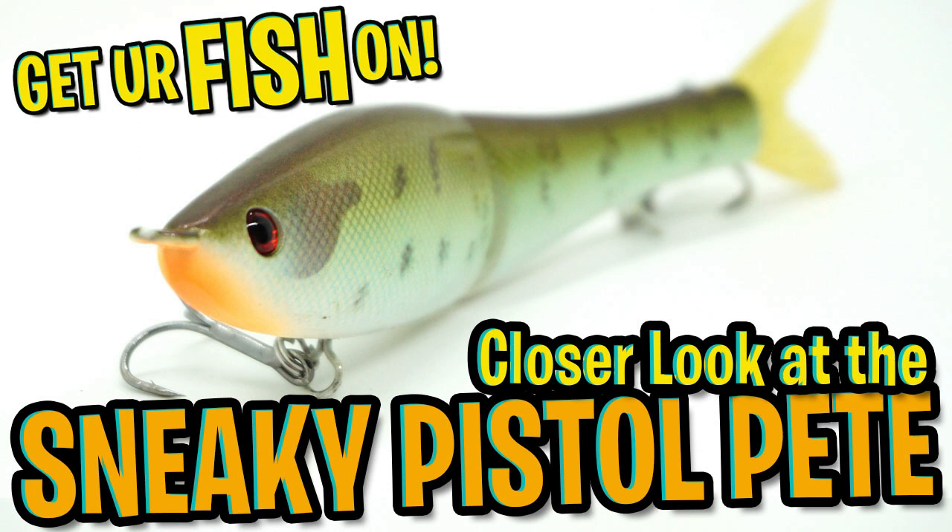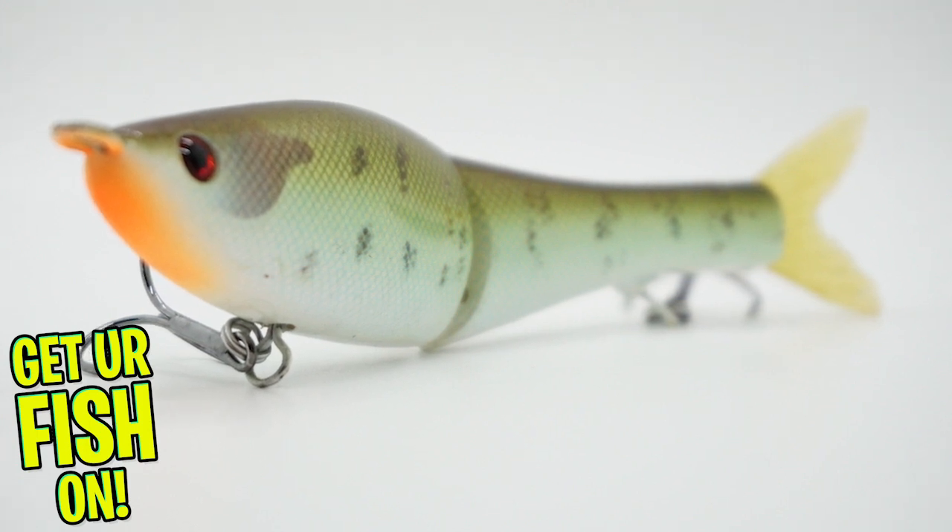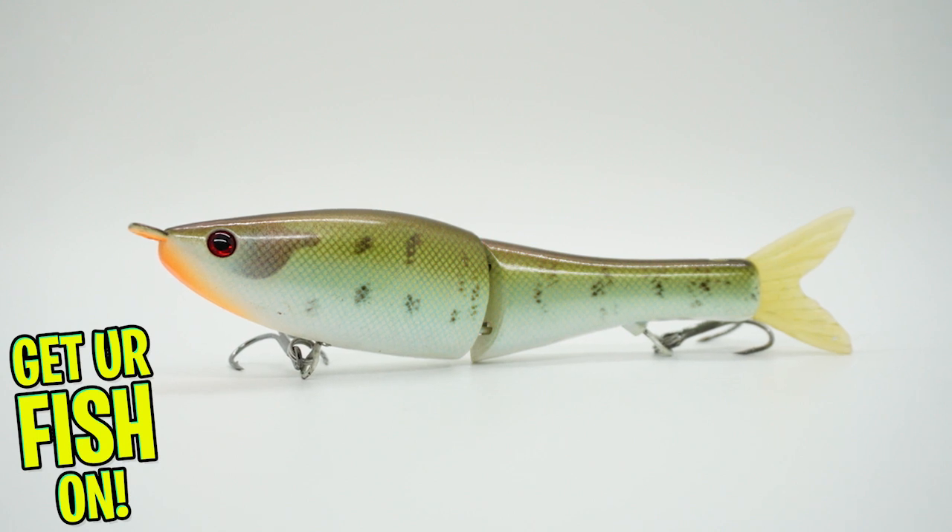If you like glide baits that have a great gliding action, the G-Rat Bait Sneaky Pistol Pete is going to have to be in your tackle box.